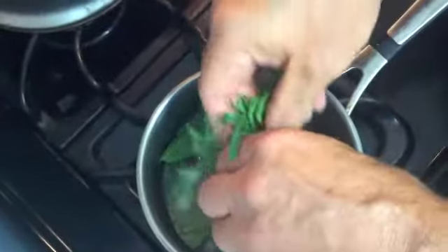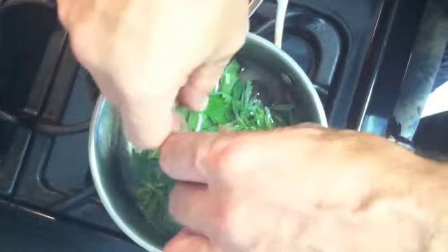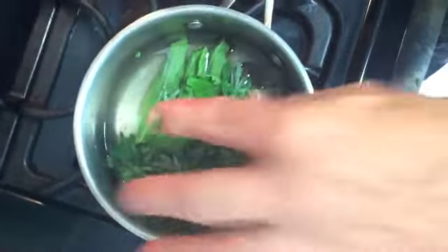I'm just going to tear these leaves up a little bit, just kind of rip them up. I could have dried them into tea leaves, but since this is fresh right out of the garden, this is the way I'm going to make it. So we're just tearing up the leaves and dropping them in here along with the tamarind.